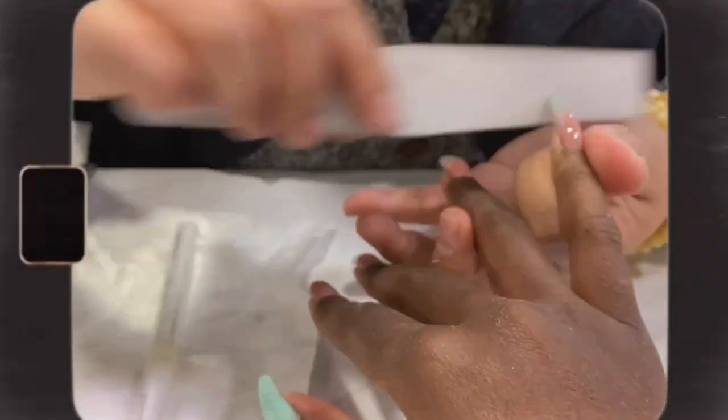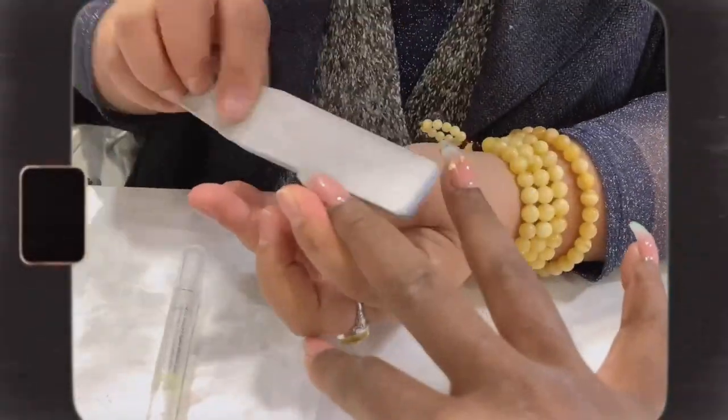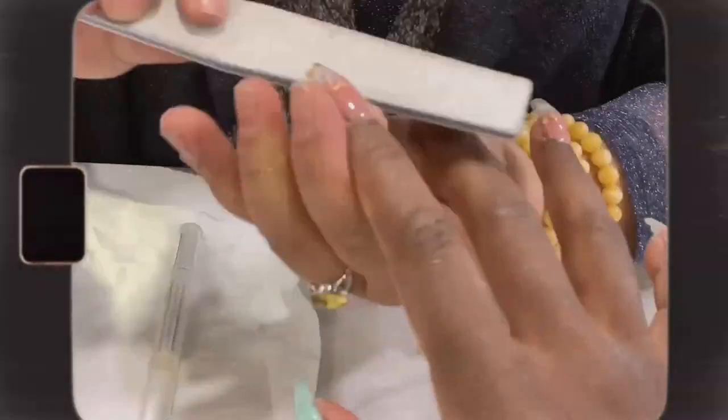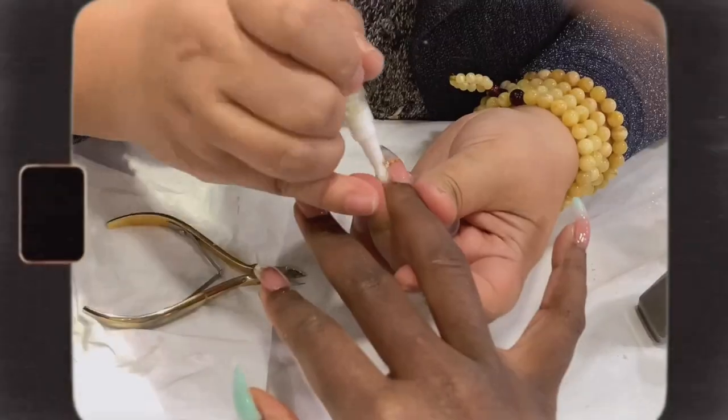Last but not least, she'll be running a nail file underneath my nails. Finally, she's going to rehydrate my cuticles with some cuticle oil. I can't wait to get back home and show you guys the end results.